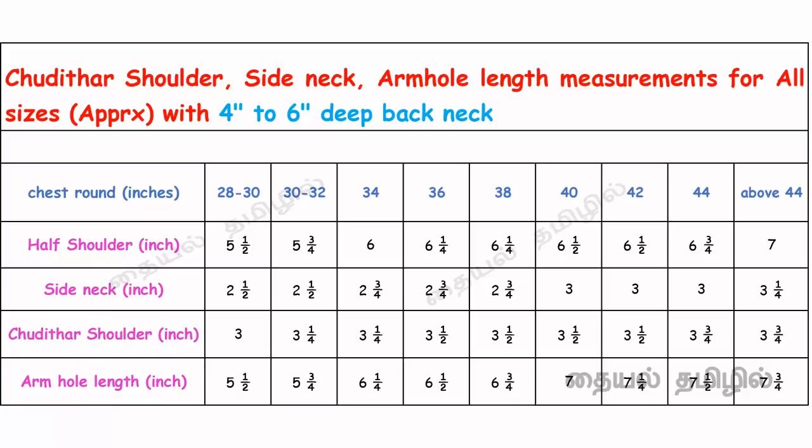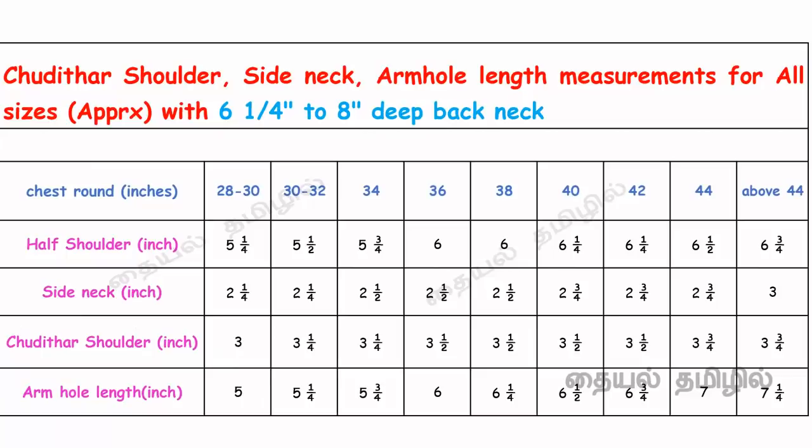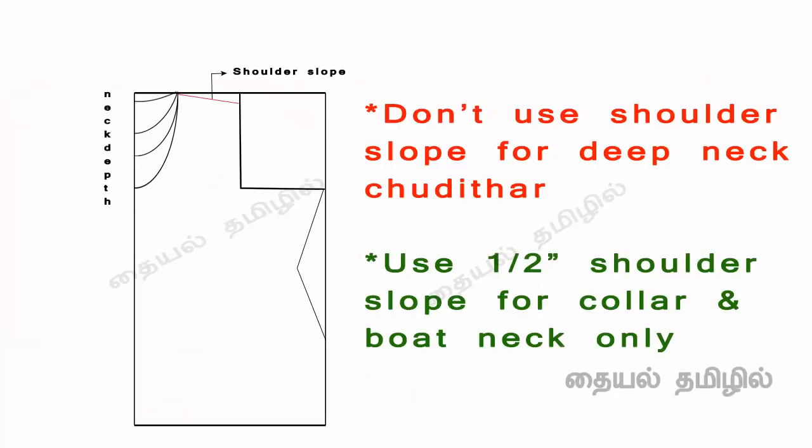Chest round measurements can be set up in an inch. If you use chest round measurements, you can use this measurement. First: half shoulder measurement, side neck, shoulder, arm hold length. If we have the same changes, we will cut the side neck. If we have the dress, we will cut the shoulder. Then we will cut small pieces in 4 inches and no longer cut it.